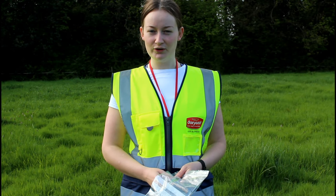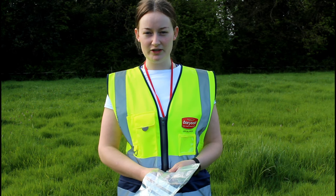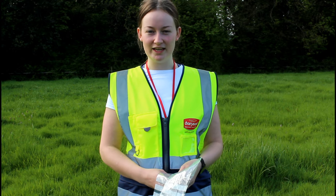Good quality silage starts with good quality grass, and here at Dairy Gold Analytical Services Laboratory in Lombard Sound, we test grass. Today I'm going to show you how to take a grass sample.